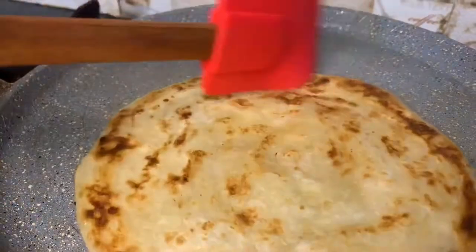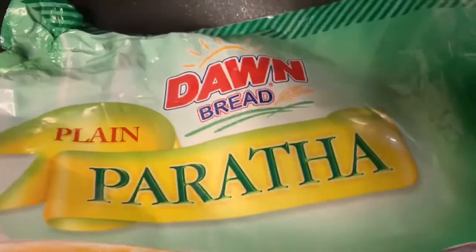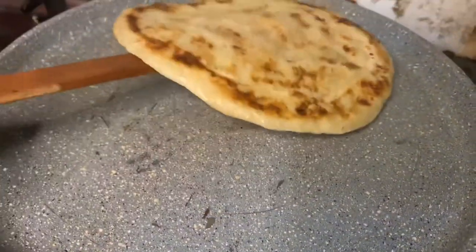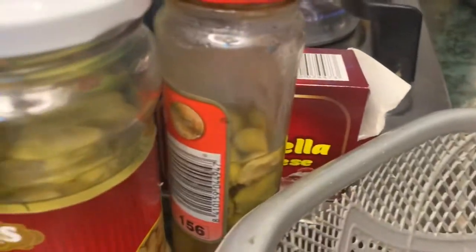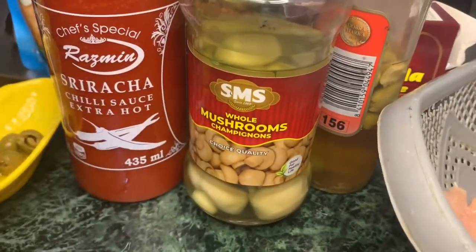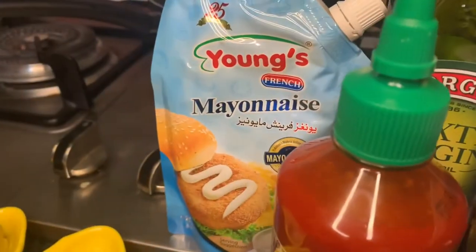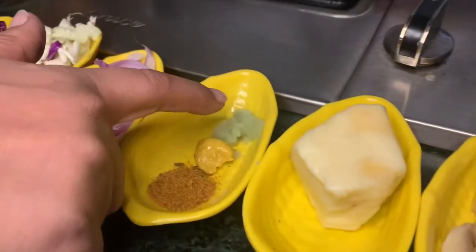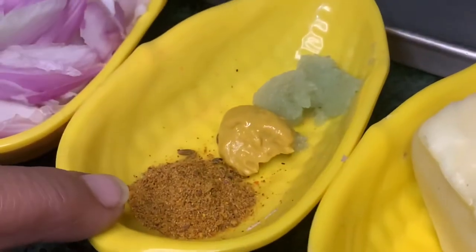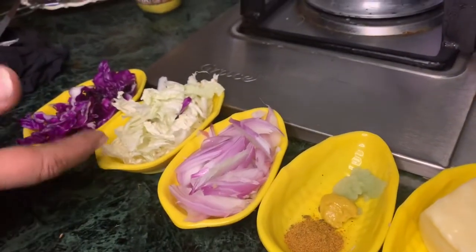For this recipe, we will add chicken in the bowl. Then olive oil, mozzarella cheese, mayonnaise, mushrooms, garlic paste, mustard paste, and a little bit of meat masala (spice mix). We will also add green leaves and cabbage.